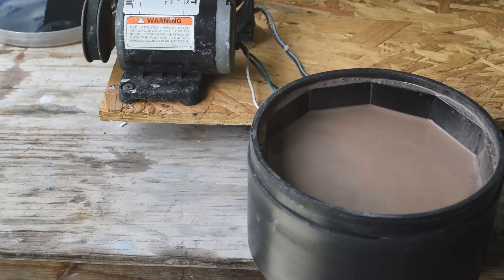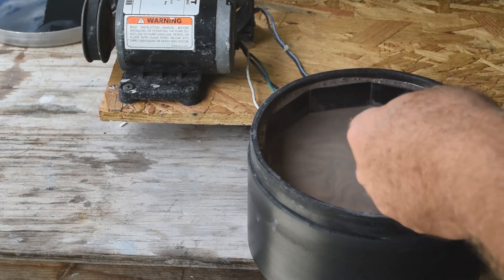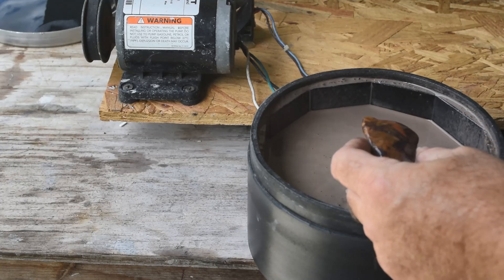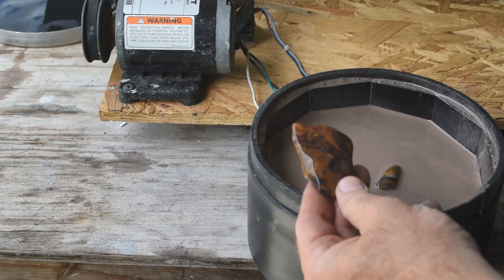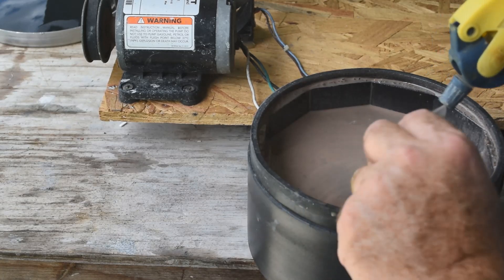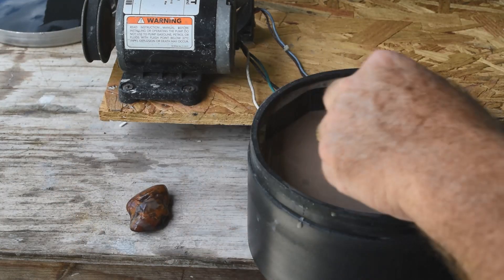Let's take a look at the stones in this barrel — remember, these are still in rough grit. Here's a piece of jasper — there's a lot of jasper in here that I found while rock hounding out in Wyoming. Multicolored jasper, picked up off the ground. It's tumbling away, getting there, still a little rough, needs to be in rough grit a while longer.